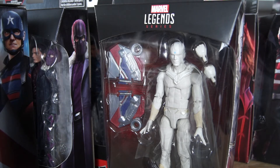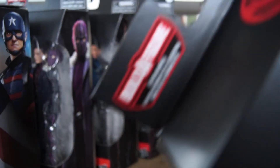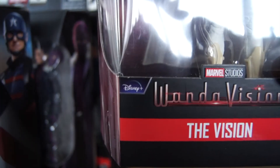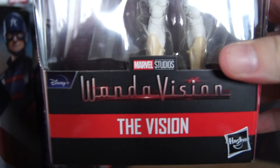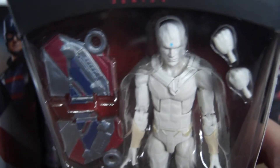Welcome everybody to a lengthy debate about the ship of Theseus, also known as my figure review of the Captain America Builder figure — except it's not a figure, it's a set of wings. Disney Plus, Marvel Legends Wave: the Vision figure from WandaVision.